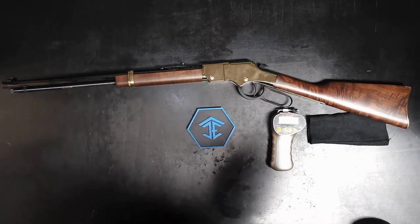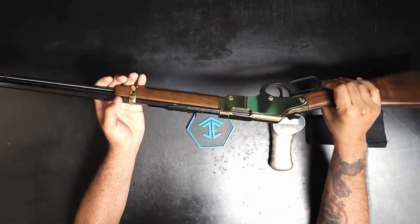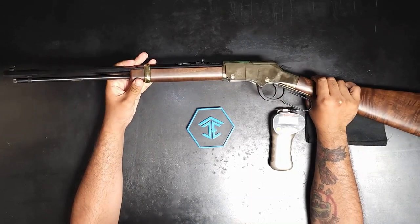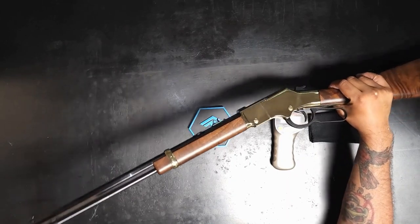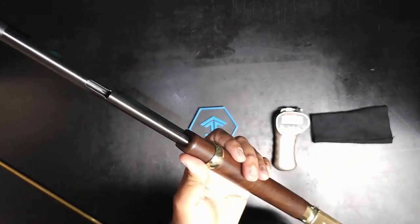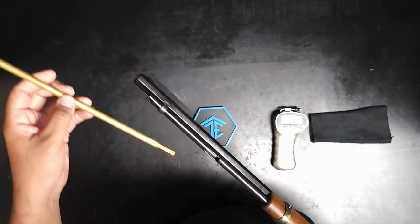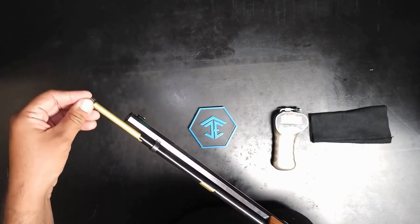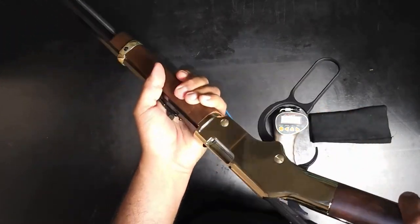One cool thing about this is it's a 22 caliber and it actually shoots 22 short, long, and long rifle, so you have options. We shoot long rifle mostly through this. The magazine is a tube — there's a little cutout for your rounds. You drop them in; this thing holds about 15 rounds inside the tube. There's a spring-loaded shaft that keeps them in line.